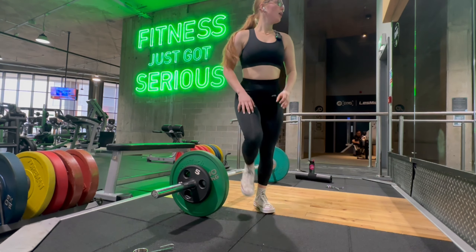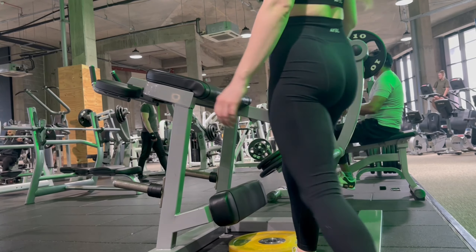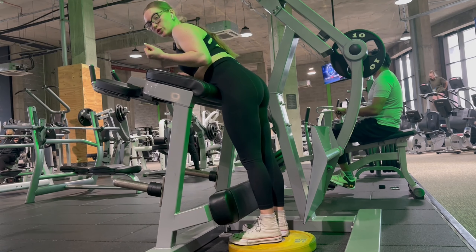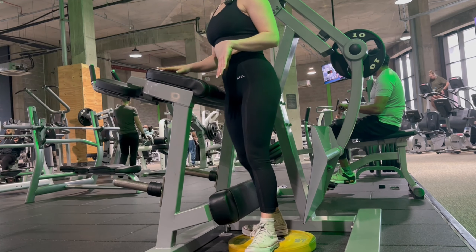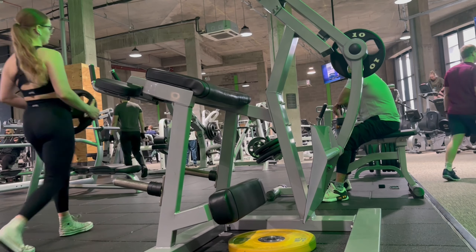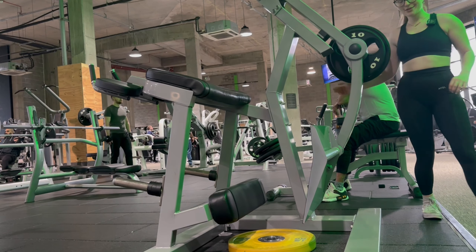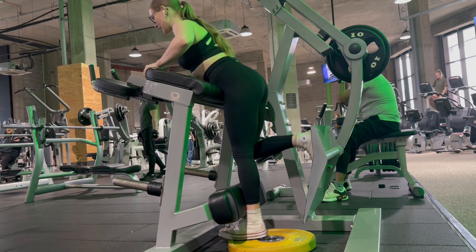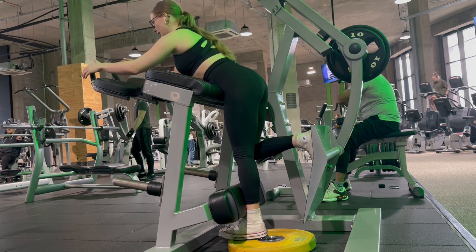Going to do some kickbacks. Little hack: I stand on this plate because I'm too short otherwise, so now my hips line up properly. With this one, we keep our front leg against the pad, back leg nice and high, and then kick through our heels squeezing our glutes — straight leg, then slowly down. Slow, steady, and squeezy is the key on this one.